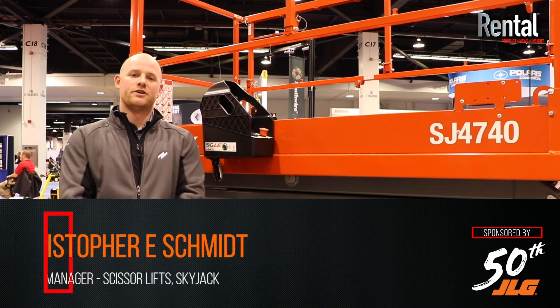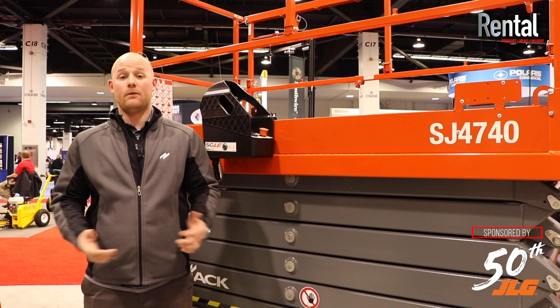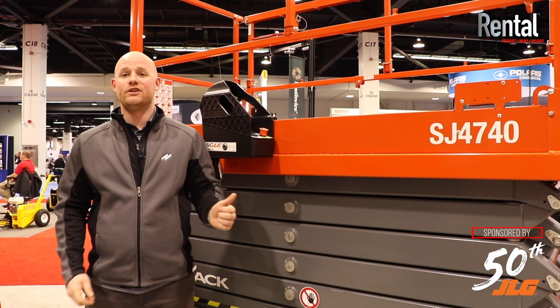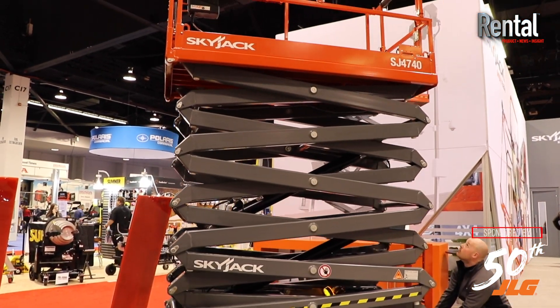Good afternoon everyone. My name is Christopher Schmidt. I am the product manager of scissors here at Skyjack. Today we're going to go over our new ANSI 9220 DC scissor. Right here I have our SJ4740, our largest DC scissor in our lineup at 40 feet working height.